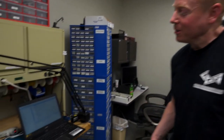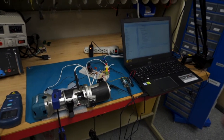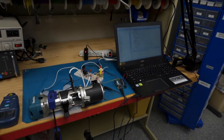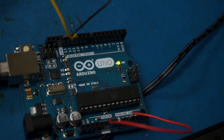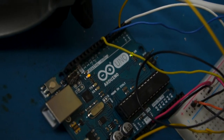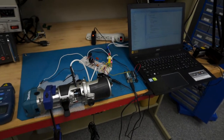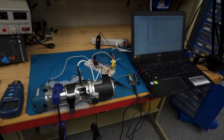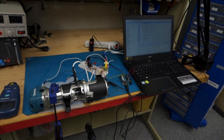So we'll just go ahead and start. This is our setup here. We have two Arduino Uno boards — one that has the program Grbl on it, and one that has the PID loop program on it. I also have my own software that I created that sends all the commands to Grbl, and Grbl tells the motor what to do.